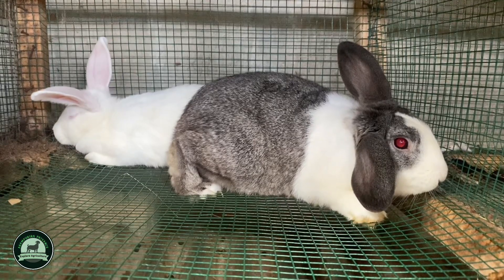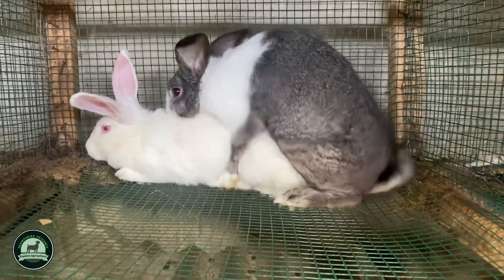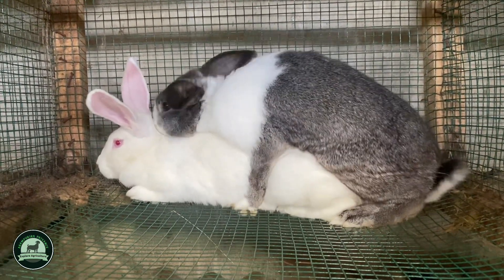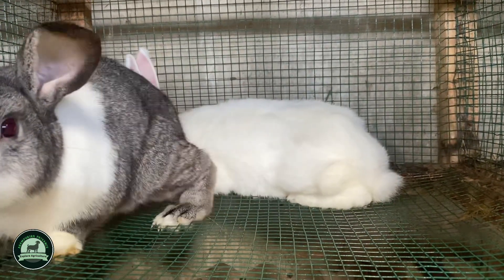You also have to look at the signal of the male rabbit. How can you tell that your male rabbit has successfully mated the female? You put the female in the male cage, and after successful mating, the male will fall down. That tells you successful mating has taken place. Then get the female out, put her back in her cage, and record the dates.